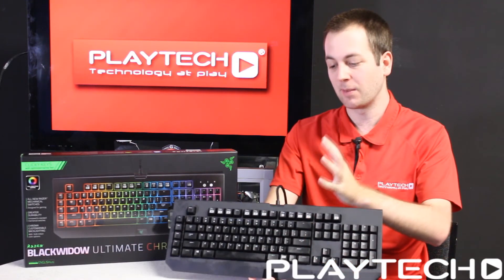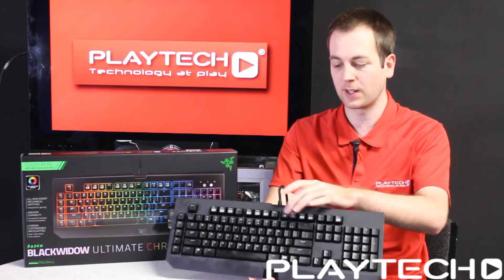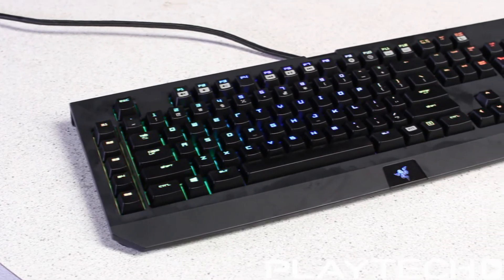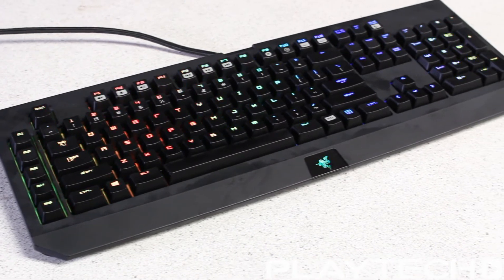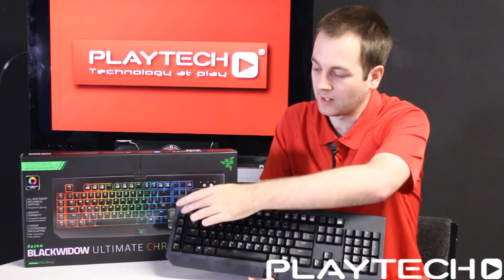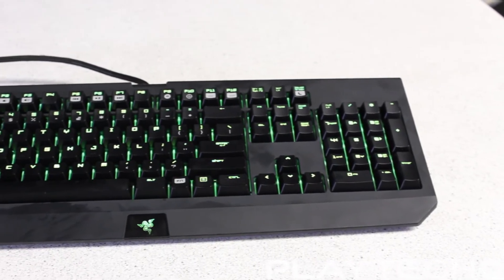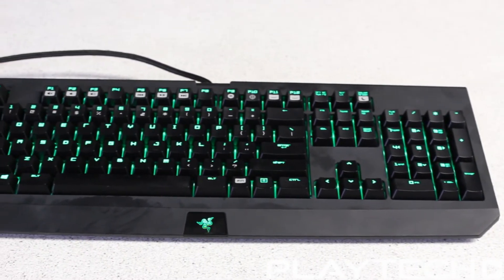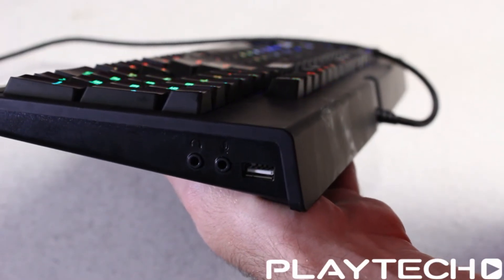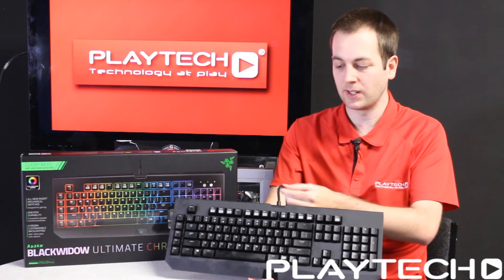Finally we have the Razer BlackWidow Chroma. This features Razer's own mechanical key switches with 50 grams of actuation force and a lifespan of 60 million keystrokes. It also features 10 key rollover anti-ghosting, fully programmable keys with on-the-fly macro recording, five additional dedicated macro keys as you can see down the side, a gaming mode option which will disable things like the Windows key so you don't accidentally hit them while you're in your game, an audio out and mic in jacks, a USB passthrough, a 1000 Hz polling rate, and a braided fiber cable.